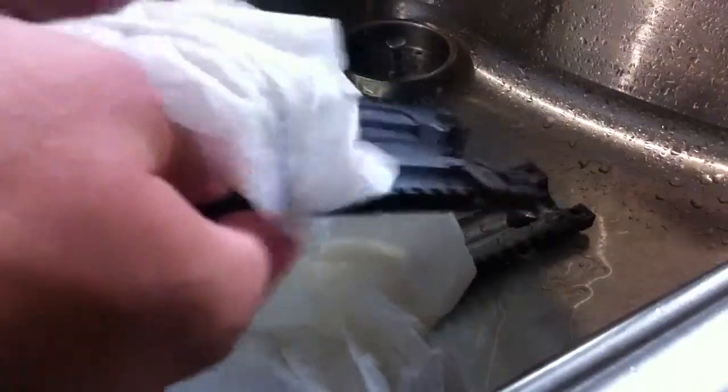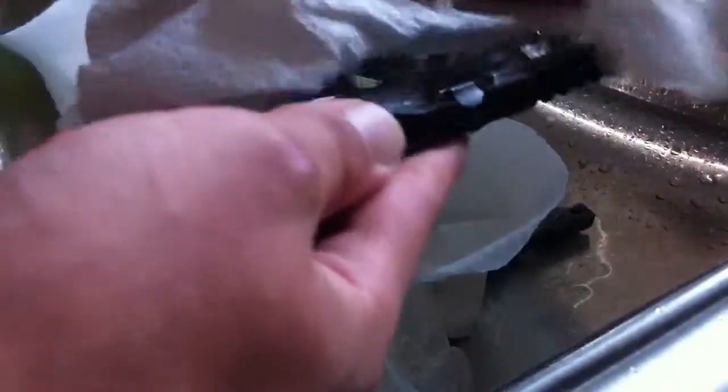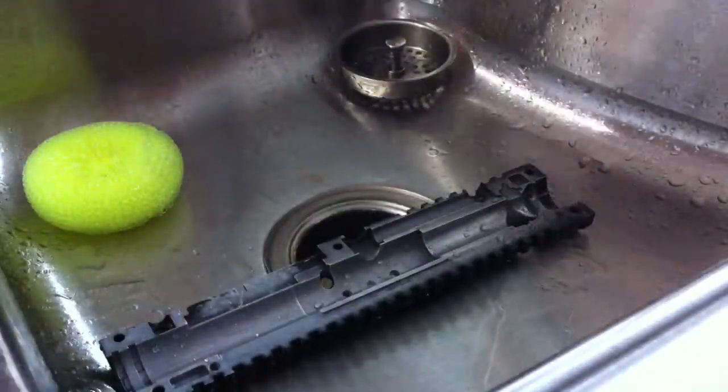Another thing to watch for: make sure you didn't leave any burrs behind from the SOS pad. Sometimes it'll flake and leave burrs in your paintball marker. If you leave them in there and put your marker back together thinking it's fine, it's going to tear your O-rings out pretty quick. Make sure you have a nice smooth finish in there and wipe off both sides to keep it from rusting.